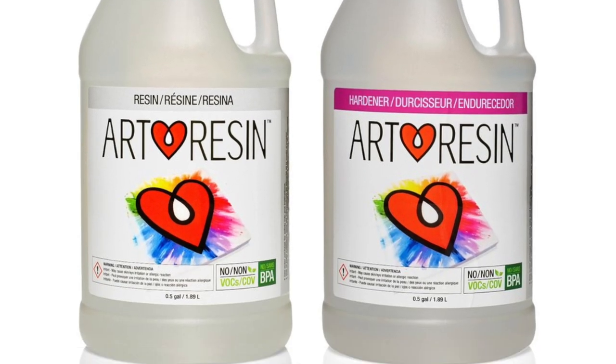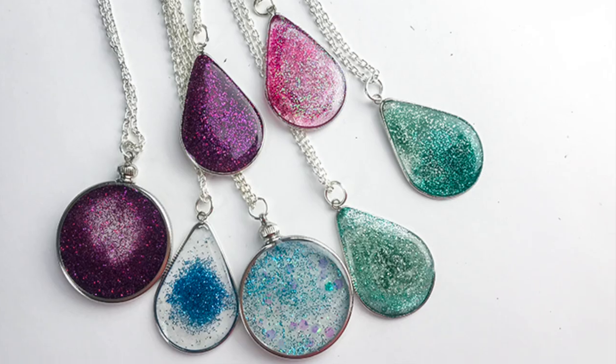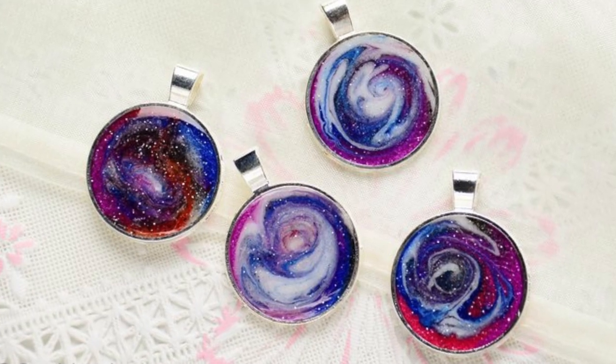Resin is a material that starts as a liquid and cures to be solid. It is often used for crafts, sometimes with the addition of colors and sparkles.